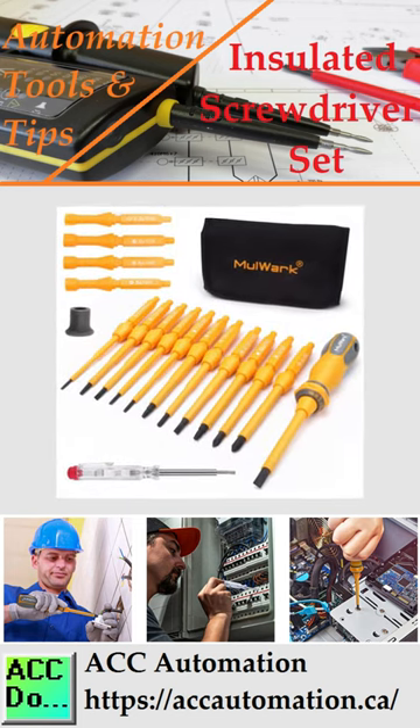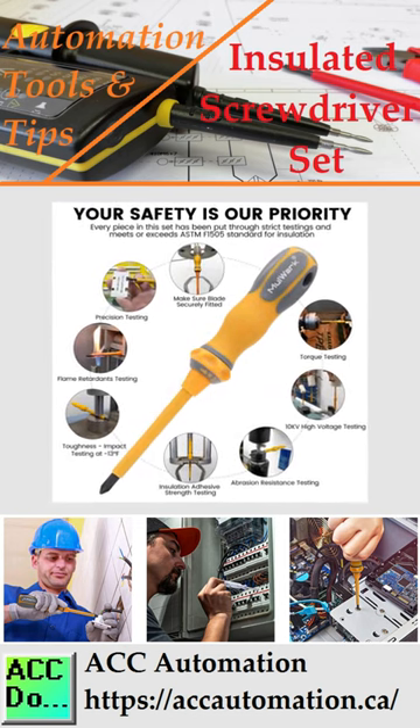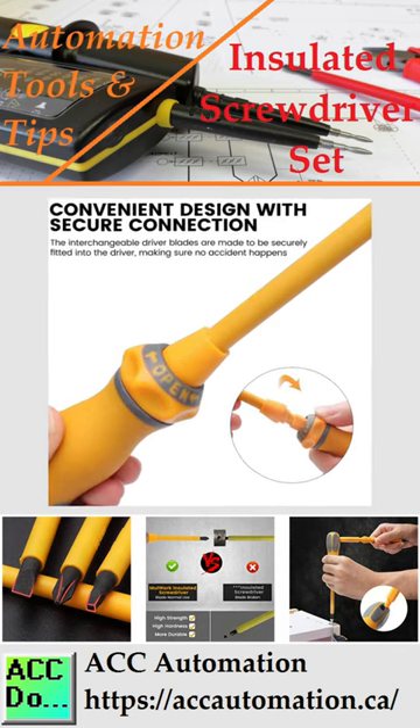Mullwork Insulated Screwdriver Set. Your safety around electricity is vital. Ensure that your tools are insulated. The Mullwork Insulated Screwdriver Set protects you up to 1000 volts.